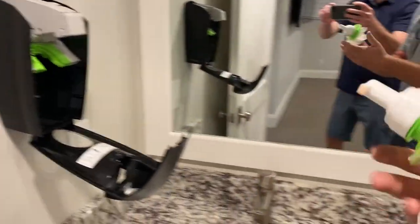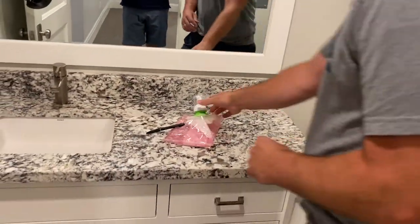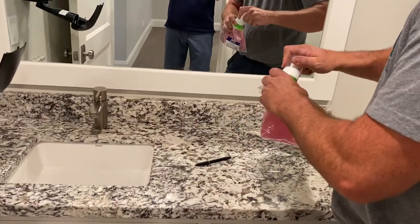This little piece right here will pull right out. You can see that one's been well used — we got guys with clean hands.